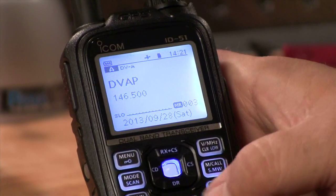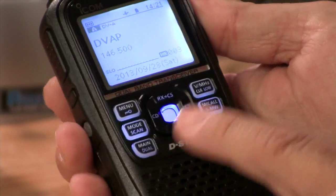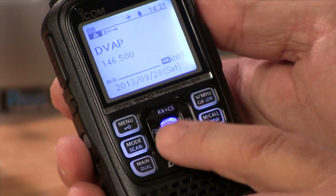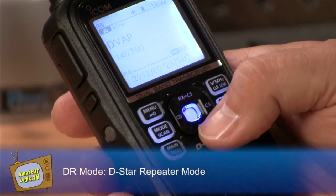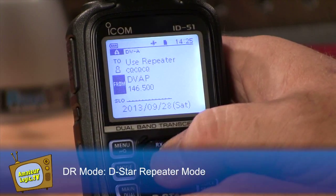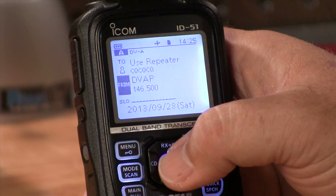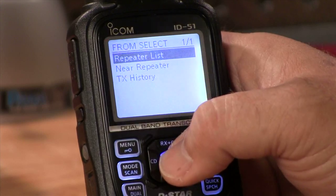Speaking of the rocker switch, this thing is probably your most used tool on here. It's got a thing in the middle that looks like a joystick but it's actually more akin to an enter button. Let's talk about DR mode — let's bring up the repeater list and find the one closest to us. We'll use the rocker switch and go down to 'from,' which is always the repeater you're transmitting out from. So let's hit the blue button — it brings up the menu.